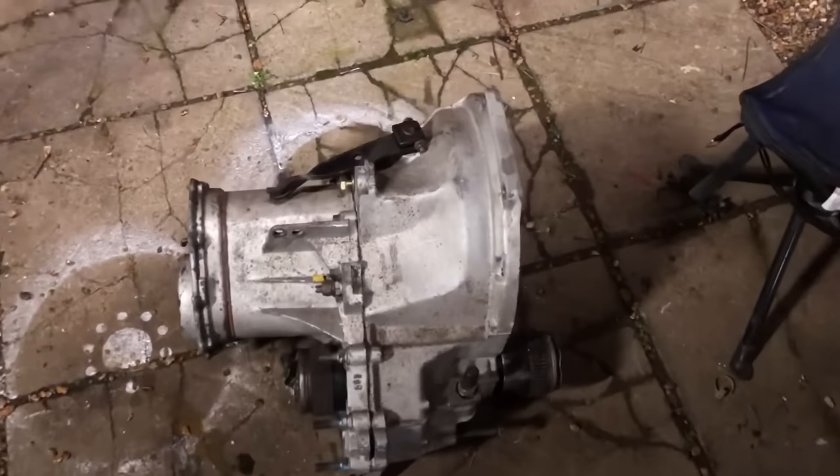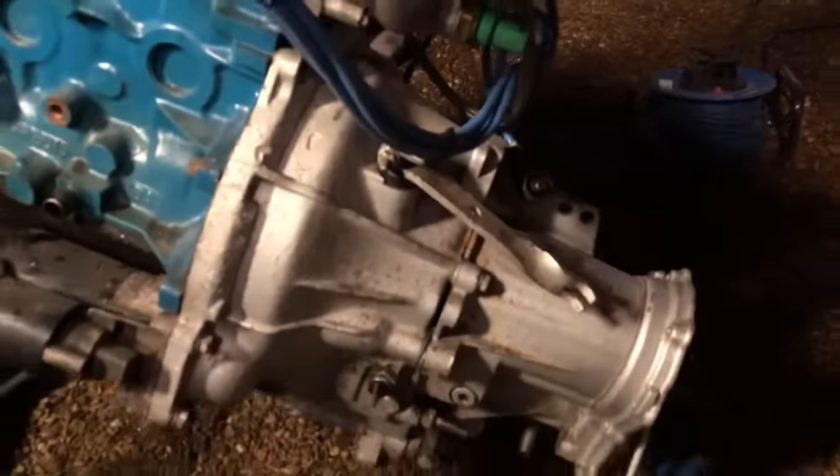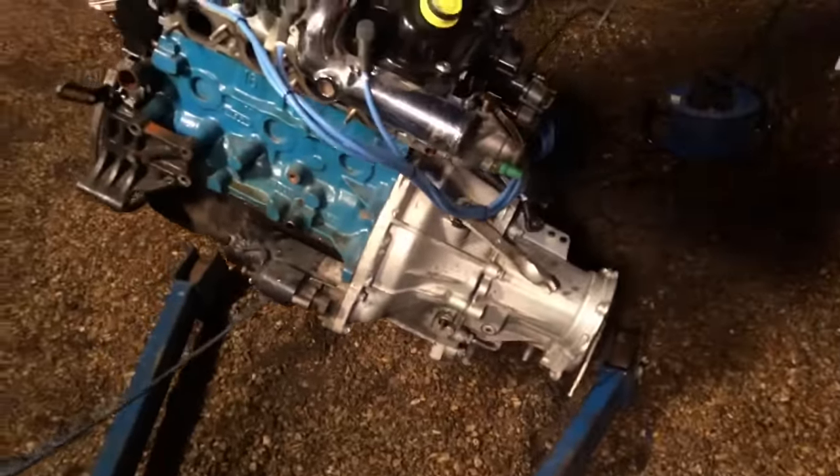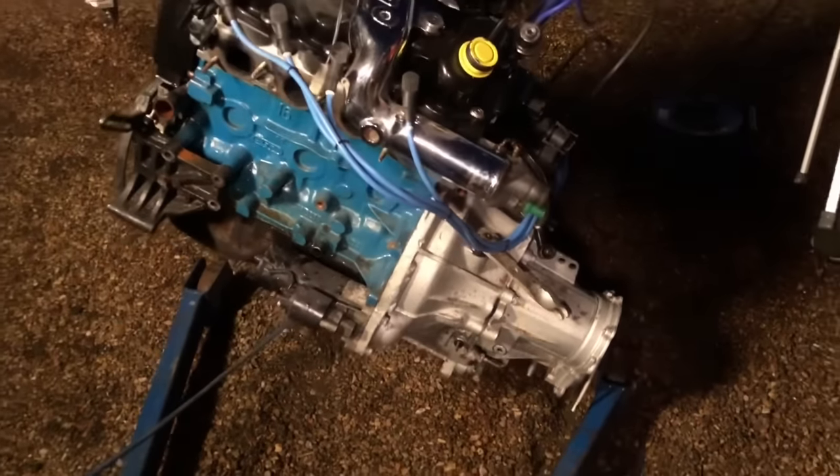So this is the Quaife gearbox. We're going to give it a quick sand down and a quick paint up. That's one that's coming off here - that's an LSD box as well. If anyone needs a Series 2 gearbox with LSD, drop me a message.